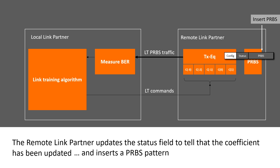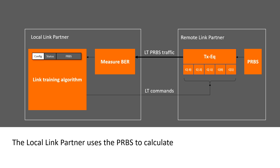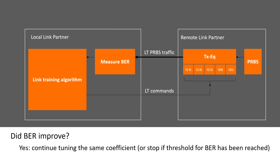The remote link partner inserts a PRBS pattern. The local link partner uses the PRBS to calculate the BER. Did BER improve?